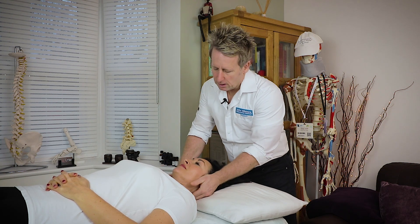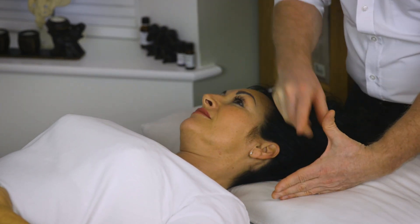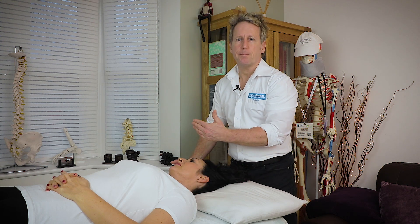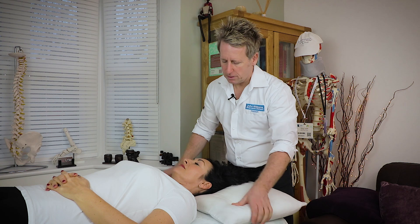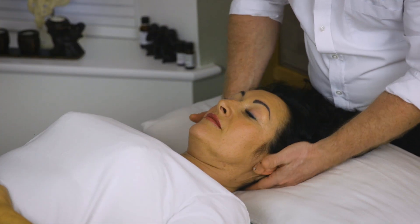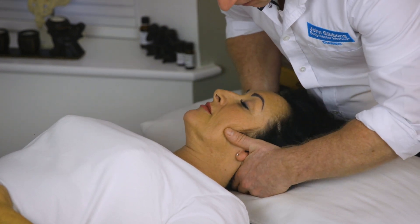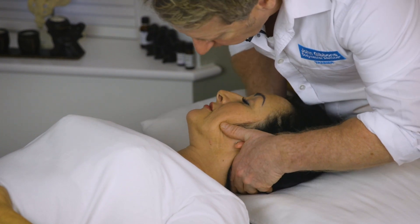If you learn the technique, the way I do it: I come onto the articular pillar, and the technique is using my MCP joint, and the thrust would be towards the opposite eye. To be safe, I would be in flexion, slowly come onto that area, slowly side bend down to the level, and slowly start to rotate away.